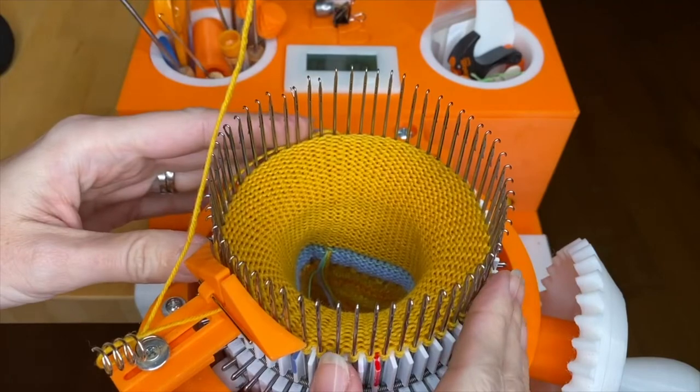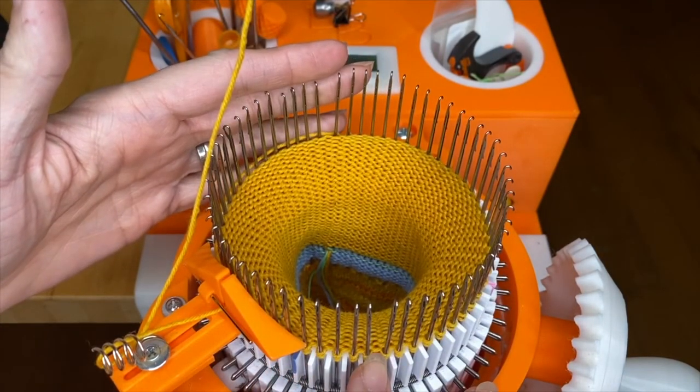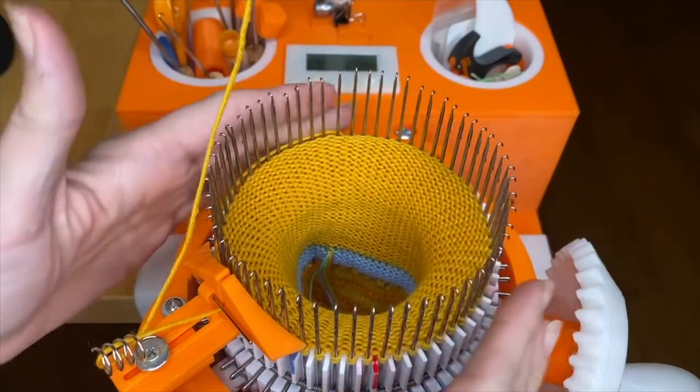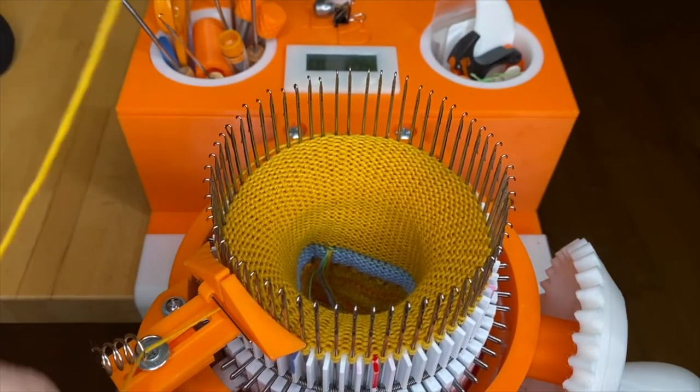After you have hung all the bars, you get two stitches on each needle, and all the needles are lifted. You are ready for the latch tool bind off.